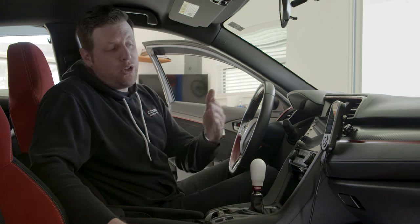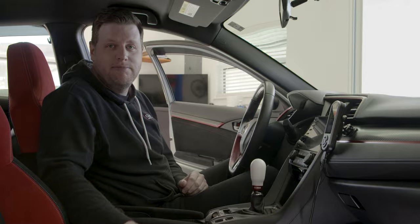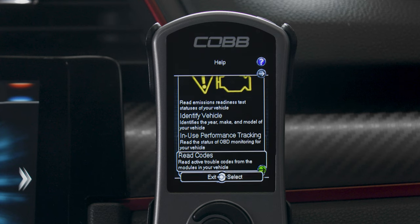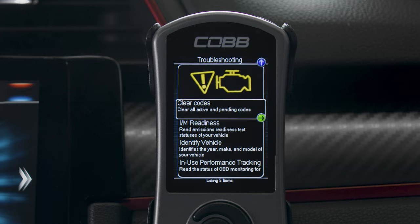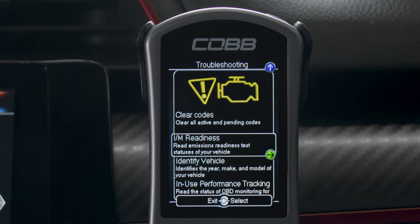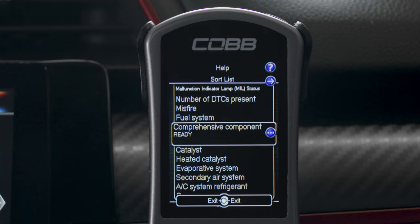We also provide a troubleshooting menu, which eliminates the need for a separate scan tool. The AccessPort can read engine trouble codes to help diagnose issues and can reset the ECU once you fix the problem. You can also view the IM readiness status of your car to make sure that all systems are ready when it's time for an inspection.